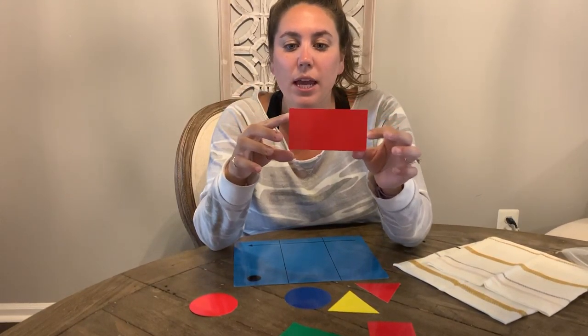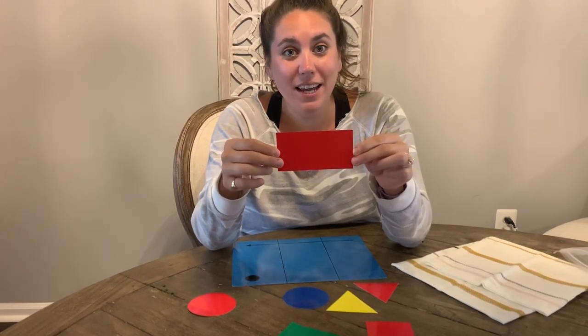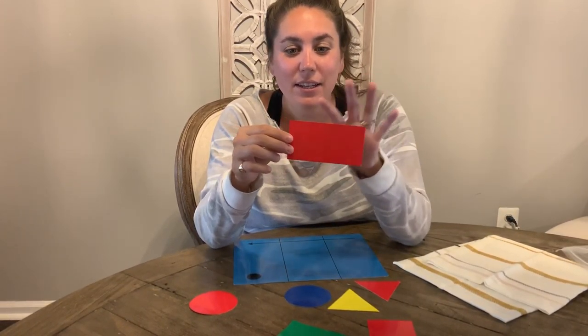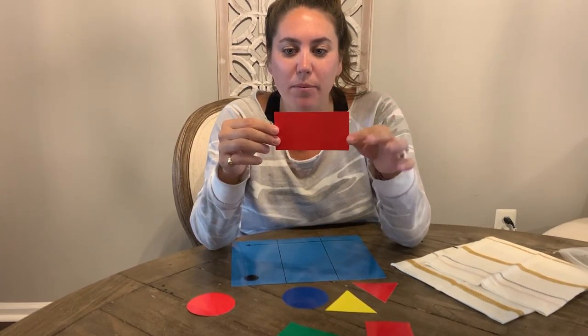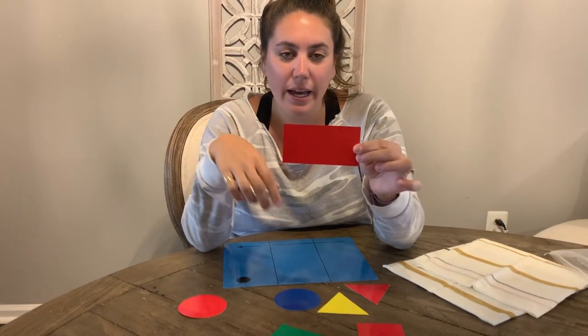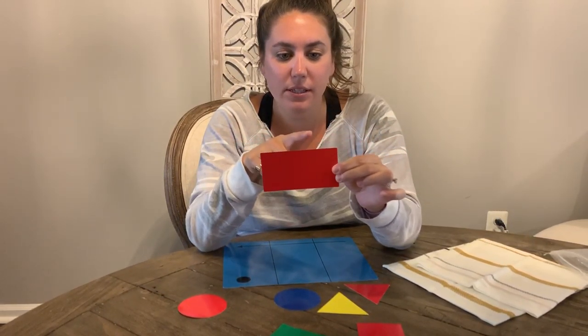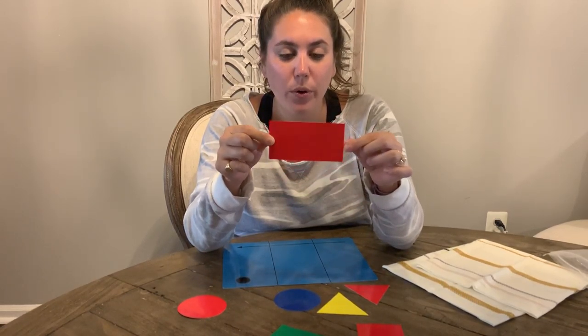Who knows what shape this is? If you said a rectangle, you are correct. This is a rectangle. How would we describe a rectangle? What do you think? How many sides does the shape have? Let's see — one, two, three, four sides.